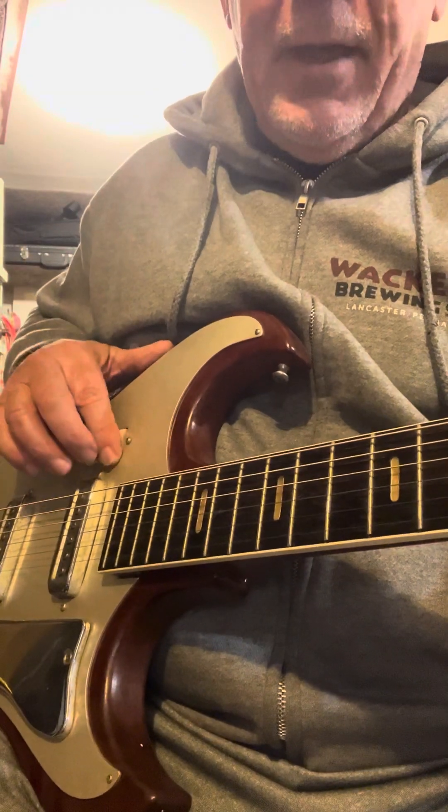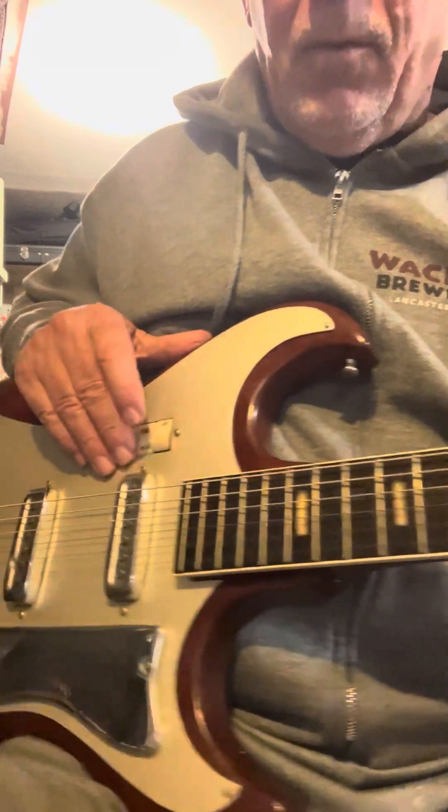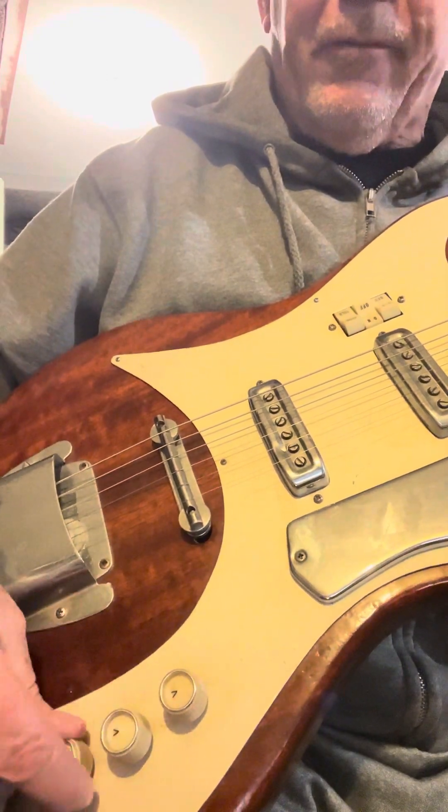This is on-off for the neck, on-off for the bridge, like a tone switch for both. Down here is the volume for each pickup and tone for both.